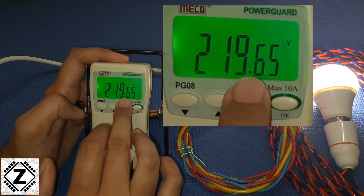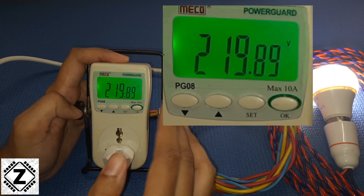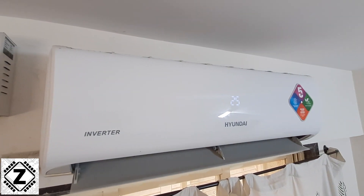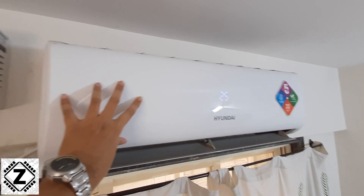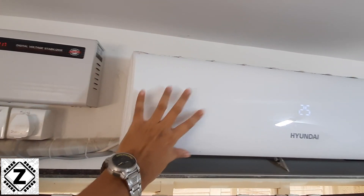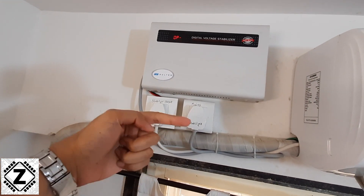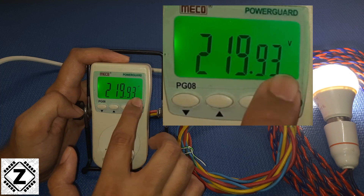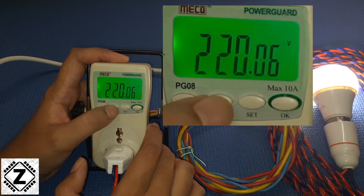The next reading is voltage. Indian appliances are designed to function between roughly 210 to 250 volts, so if your voltage is out of the normal range you can consider a stabilizer for your valuable appliance — I have multiple guides on stabilizers on my channel, available via the info button or in the description. The voltage currently is around 219.9 or 220 volts, which is being supplied to this bulb.